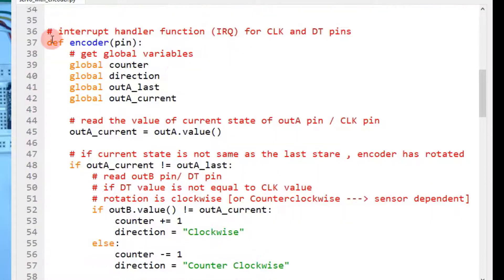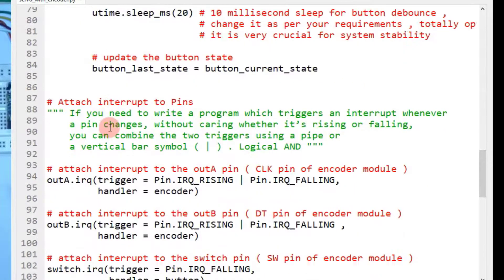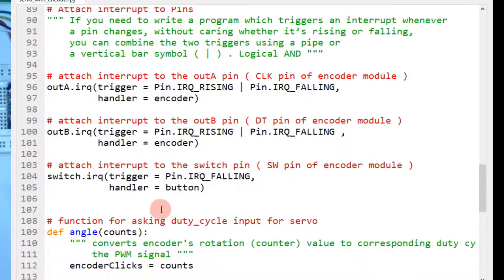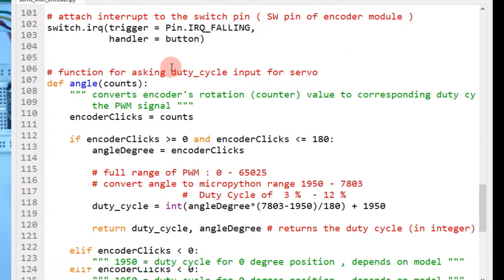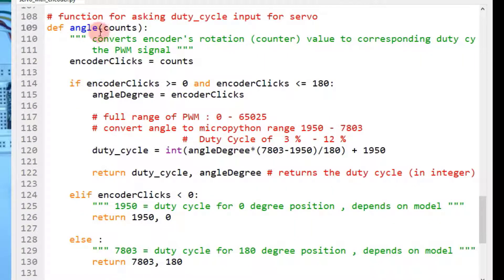Now define the interrupt handler functions — encoder and button — which are the same as in the previous video. Then attach the interrupts to the pins, also same as before. The only new element is the angle() function. This function converts the encoder's rotation value to the corresponding duty cycle, and that duty cycle value is used for generating the PWM signals. The function takes a parameter counts, which represents the encoder clicks — how many clicks the encoder has turned.